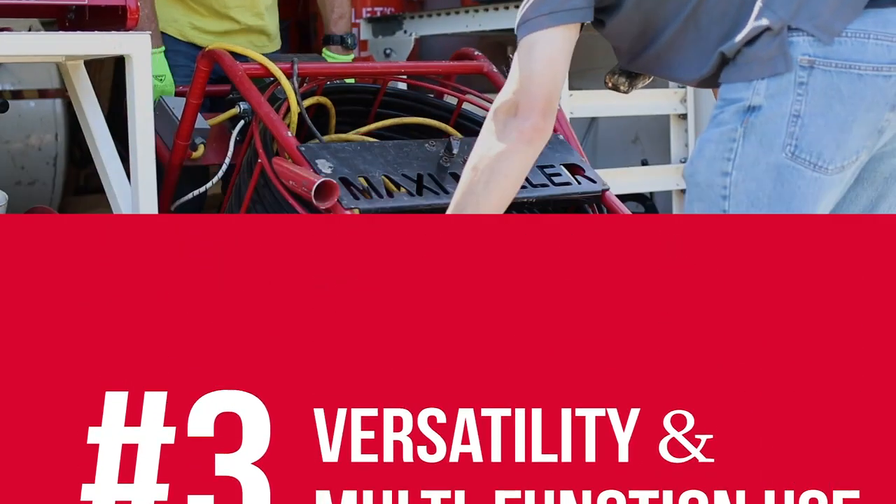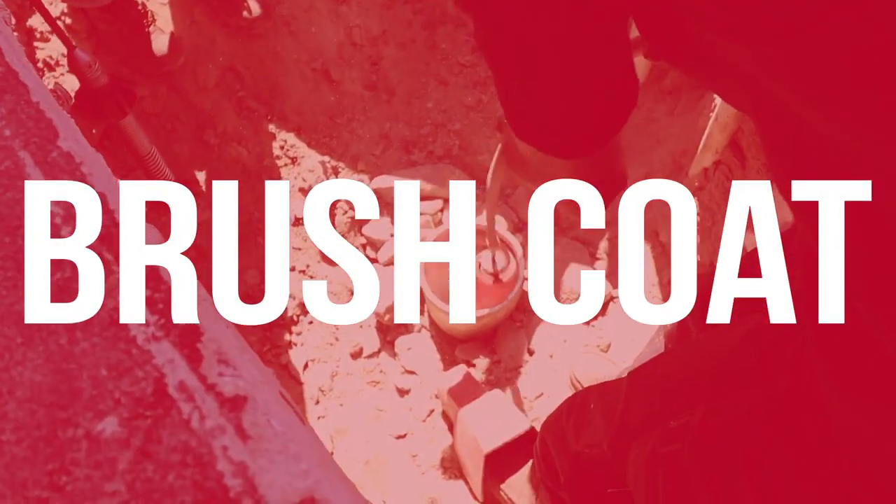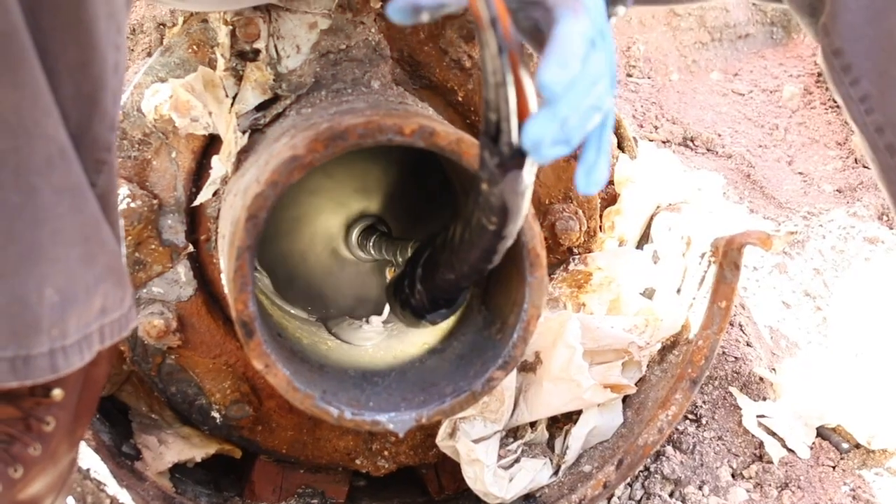The Picote Brush Coating System offers versatility and multi-function use. You can descale, degrease, and coat all in one. You can also make reinstatements on projects that combine coating and CIPP lining.